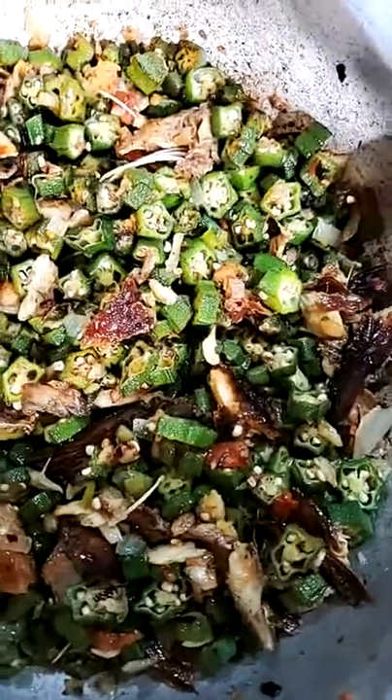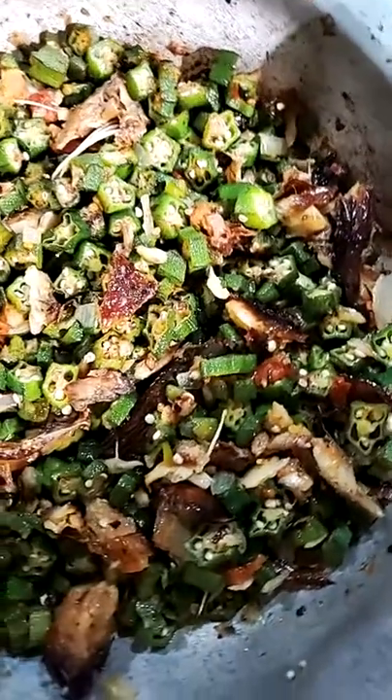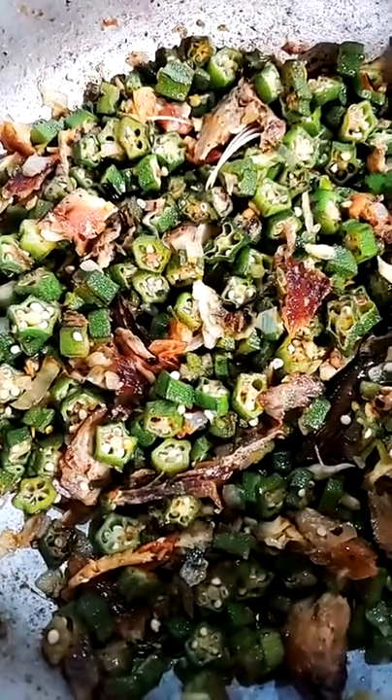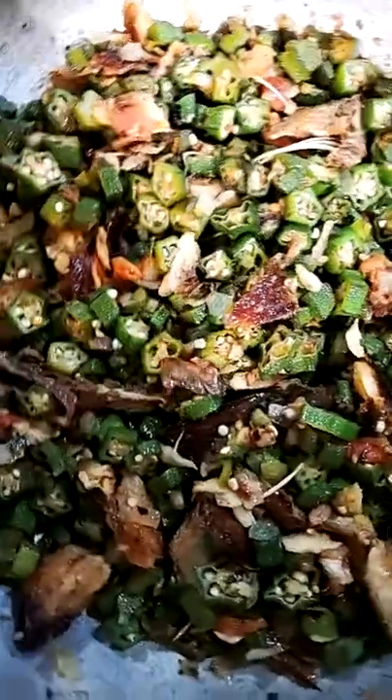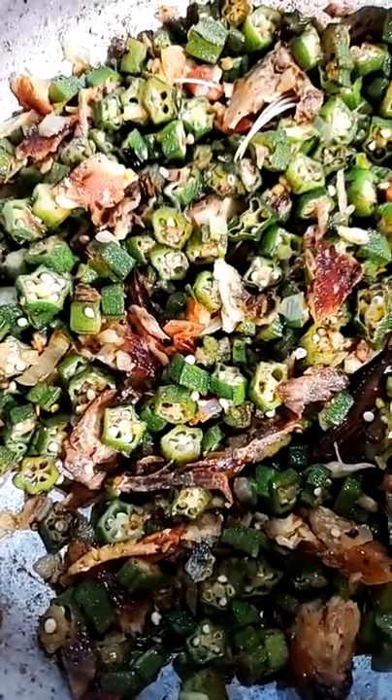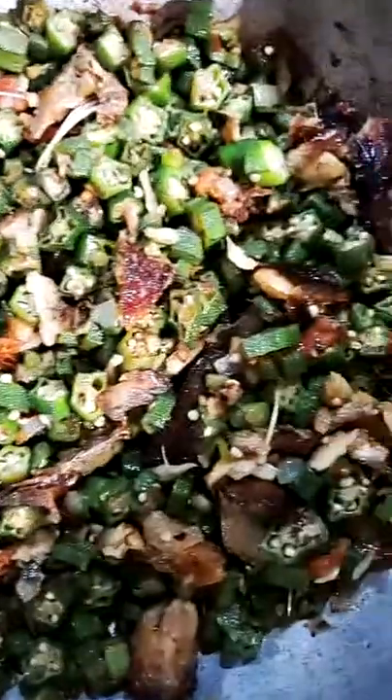We're making okra and smoked fish today. Some people do okra with salt fish or dry fish, but today we're doing okra and smoked fish. It's one of my favorites. I love to eat it with roti, bake, or sada roti.